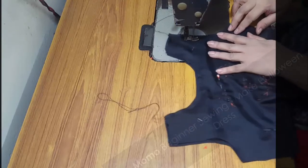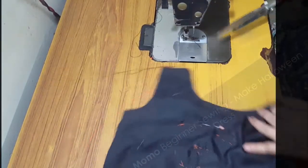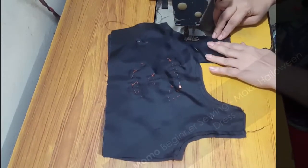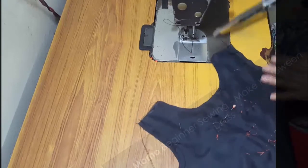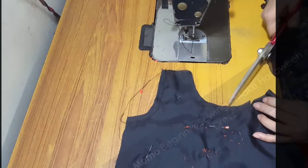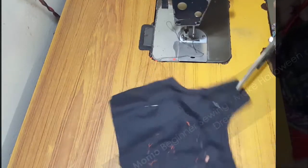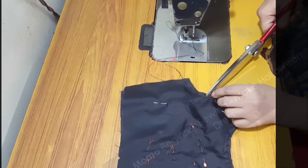Now I'm doing the same process along the armhole. I'm making notches here because understitch requires it — as you've seen in my A-line shirts and flat collar dress tutorials, I always make notches so it's easy to revert the fabric back. Notches are very much needed in understitch stitching.